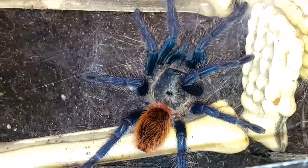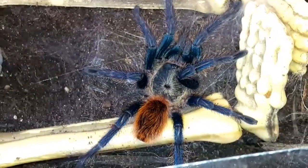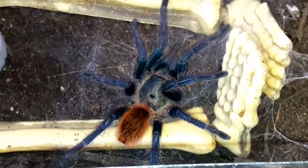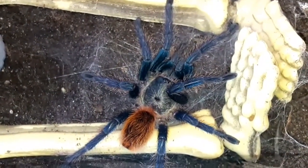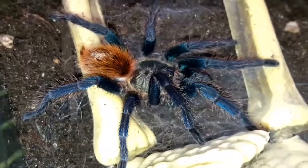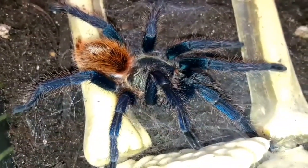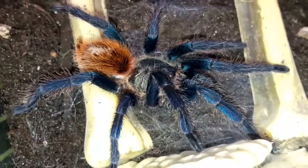So here we have the green bottle blue tarantula, or GBB, or Chromatopelma cyaneopubescens. As you can see, this is probably one of the most beautiful species of tarantula in the hobby — absolutely remarkable. The blues, the orange abdomen, and a kind of bluey-green carapace. They can change color a little bit as they get older. A sling has a slightly different pattern, with the orange more of a banded pattern on the abdomen, and they get more blue, green, and orange as they mature.